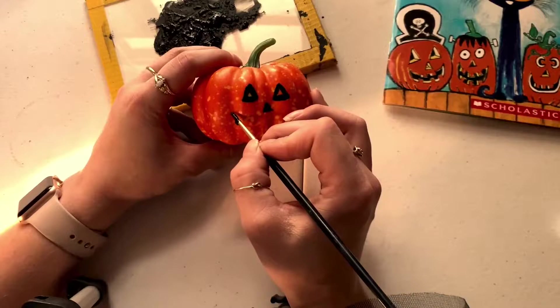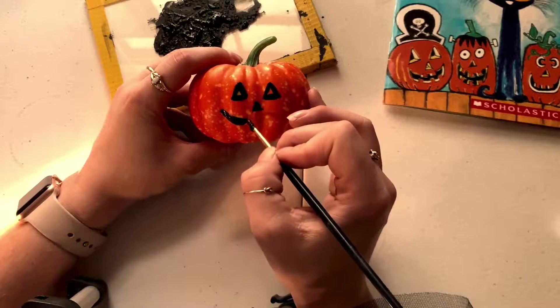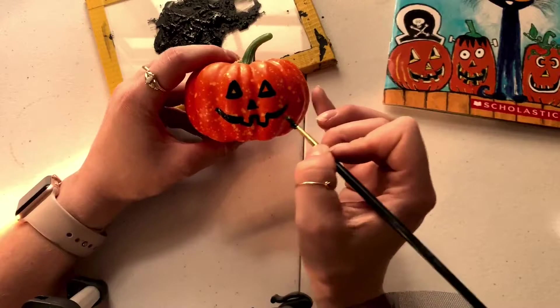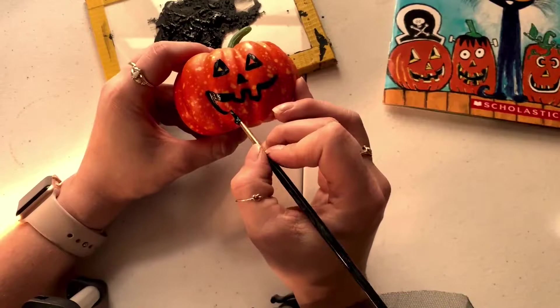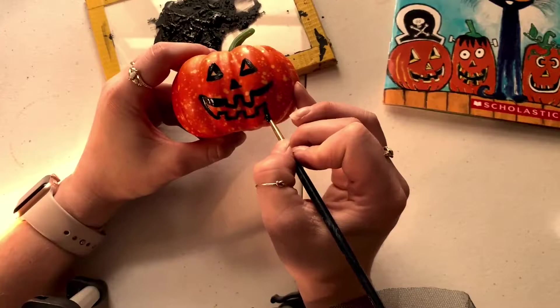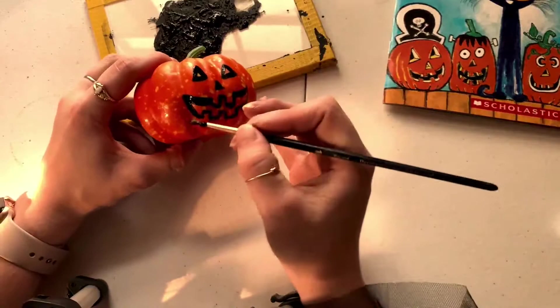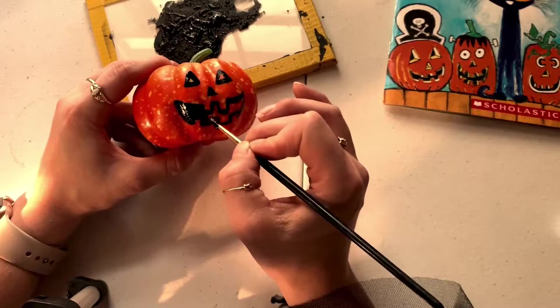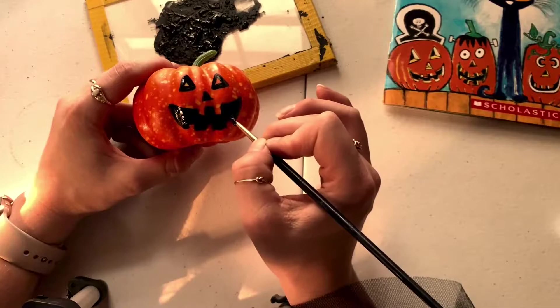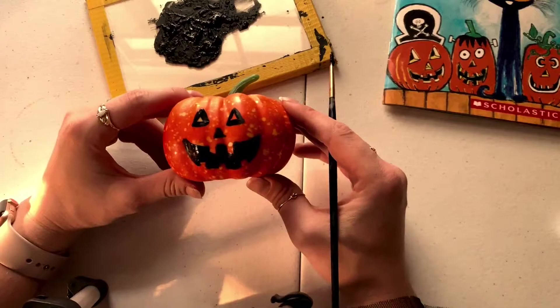So to start the smile, I'm gonna start with a big smile line. When I get lined up with that eye I'm gonna bring it down into a square, and then bring it down into another square. Back up, then down — square, square, square. All right, now we're gonna fill in our smile.